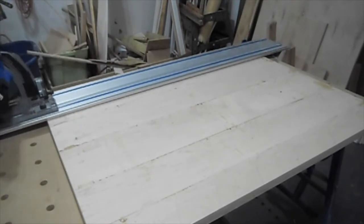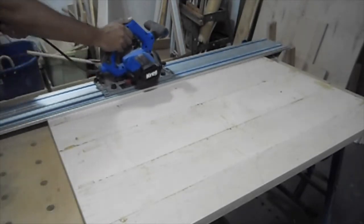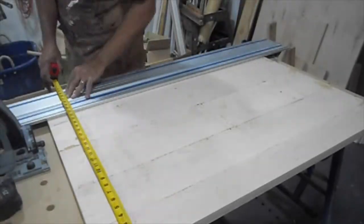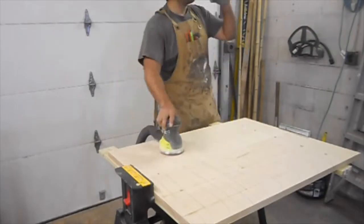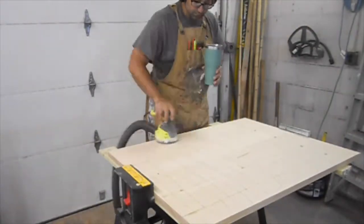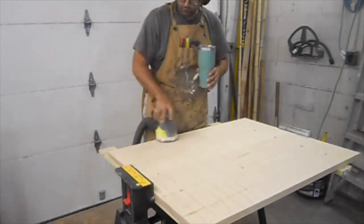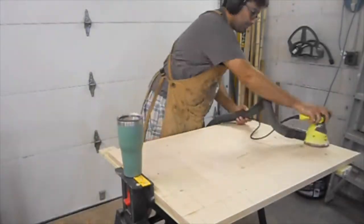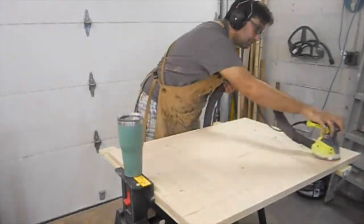Once I get the top out of the clamps, I bring it over to my Kreg ACS again and cut it down to its final size, giving everything a nice straight edge. Then it's time for sanding — and if you've sanded hard maple before, you know it is not a very quick process.